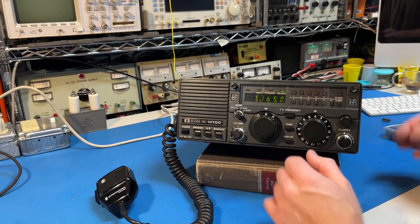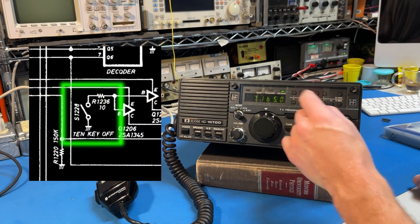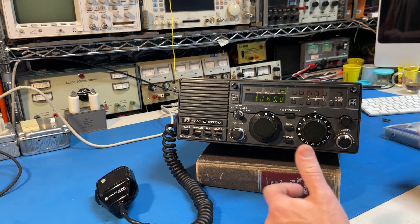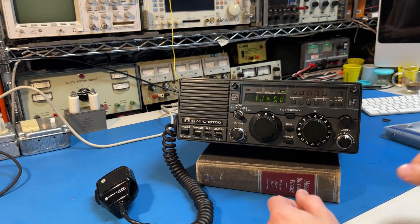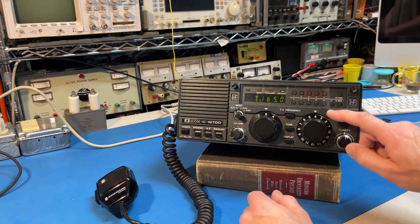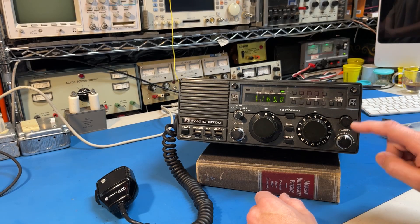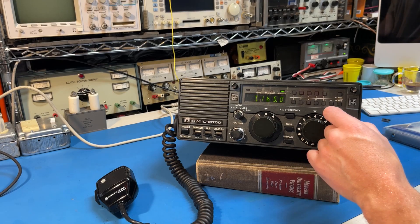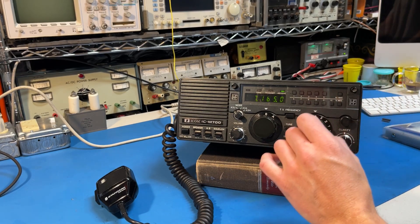There's a switch on the back of the display board which disables the 10-key keypad — you could lock it out if you had a strong desire to prevent anyone from changing the radio. But probably the coolest modification I did was this knob, which is not on the radio by default — there's a little sticker over it. This modification gives me 480 channels instead of just 48.